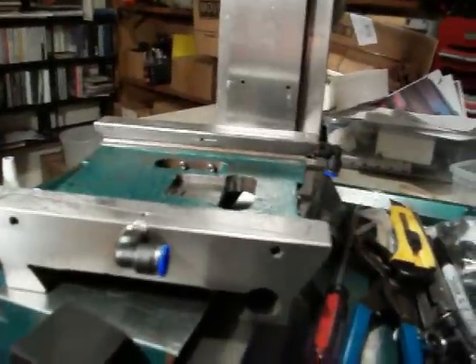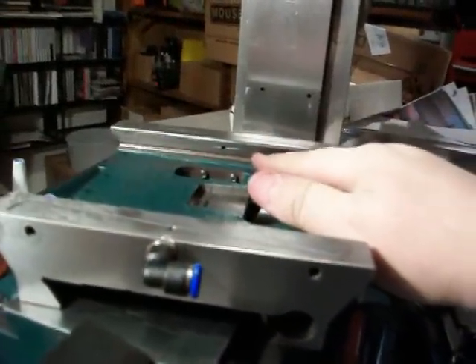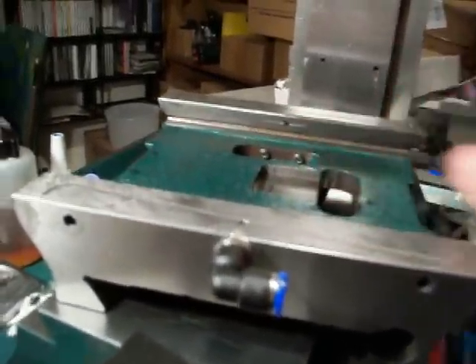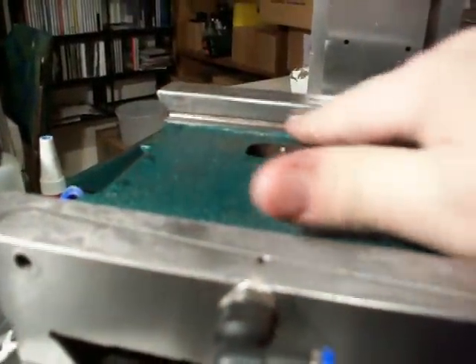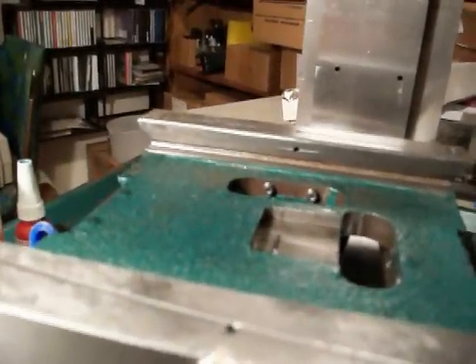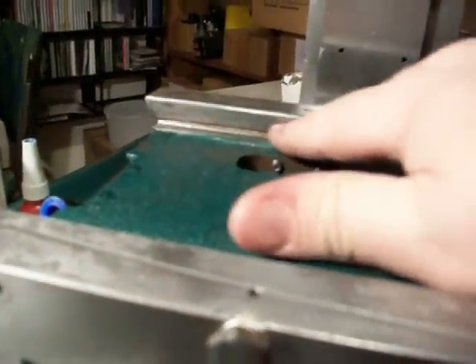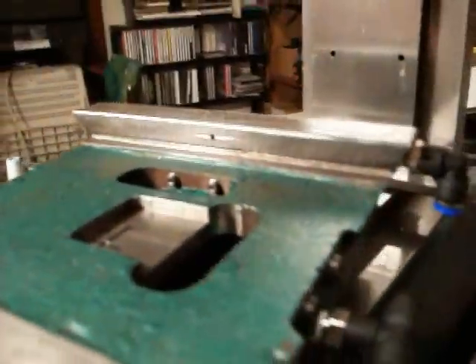One last thing I did here - on the two dovetails that are just dovetails without the gib strip, I took my disc grinder and carefully went in and just ground a little slit right where the oil hole comes out. That'll just give it a little bit of a pocket for the oil to collect instead of just coming straight out. Nothing real deep - it's maybe thirty thousandths deep, just a little slit.